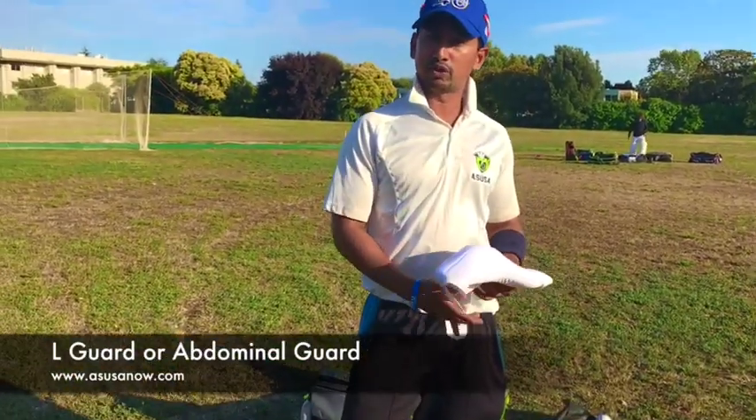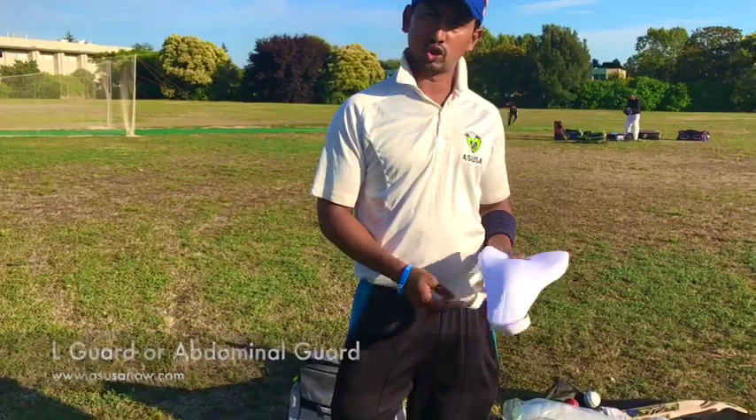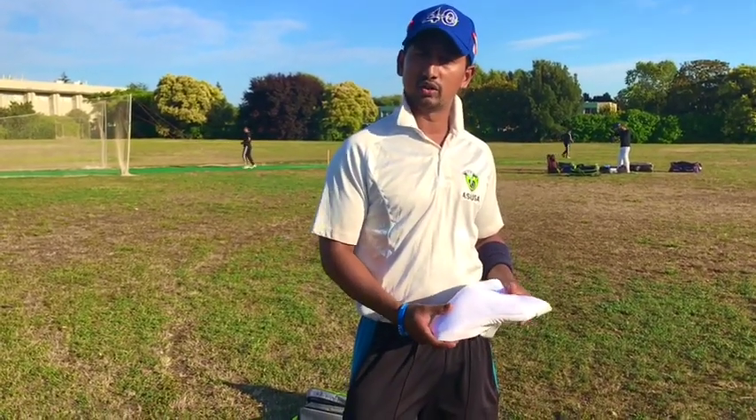This is the abdominal guard, or as people call it the L-guard or the box. It is used to protect the genital area.